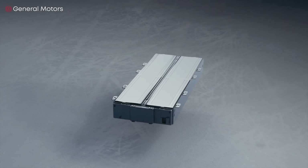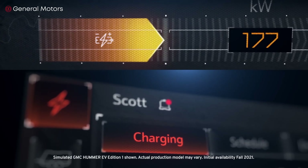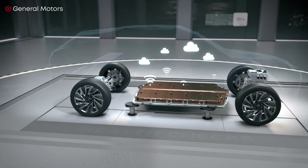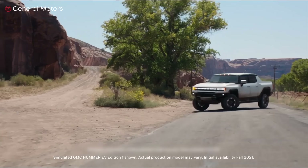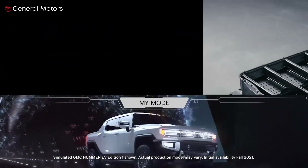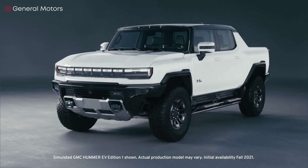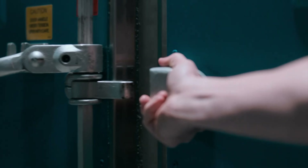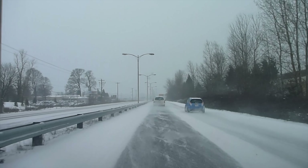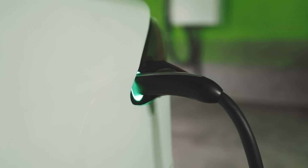Third, remember that batteries don't like extreme temperatures. Heat and cold impact the battery in different ways. Electric vehicles have a longer range at higher temperatures, but frequent exposure to hot conditions will degrade the battery more quickly — try to avoid leaving your electric car for several hours under the scorching sun and park it in the shade. On the other hand, colder temperatures won't degrade the battery as quickly, but they will significantly reduce the range, so in sub-zero temperatures it's better to leave the car in the garage.